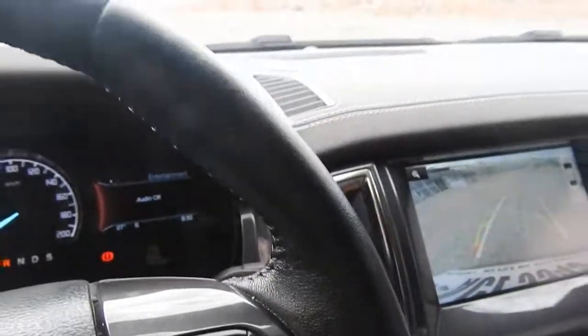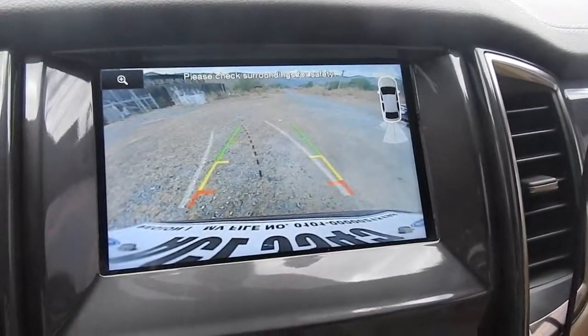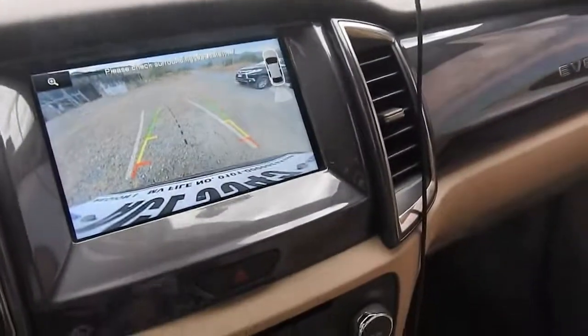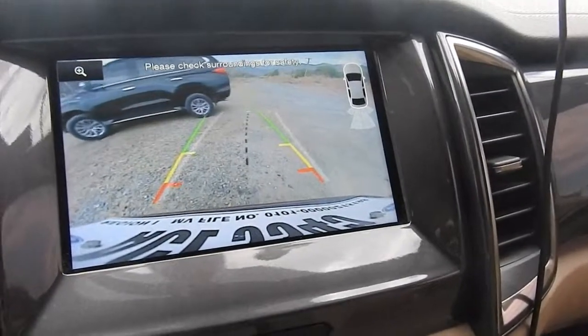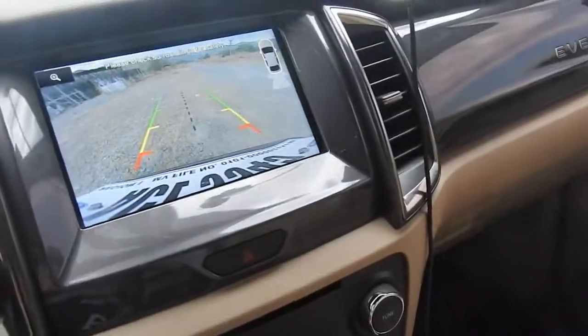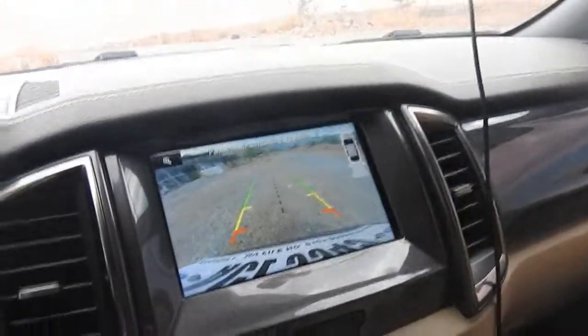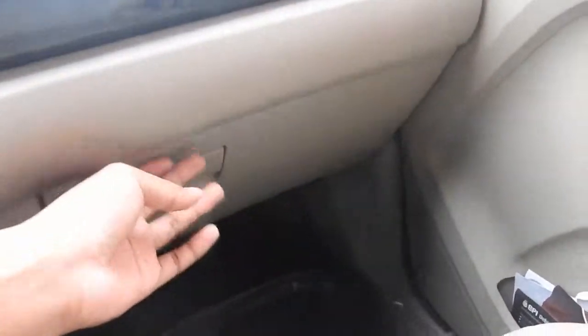Reverse — ito yung reverse. Pag ginagalaw ko yung monobela, nagagalaw din yung gulong. Glove box — makakang patakad lang ang mong gamit.